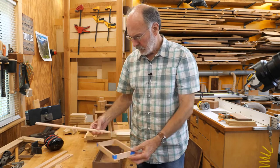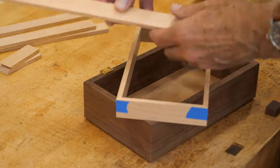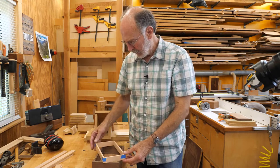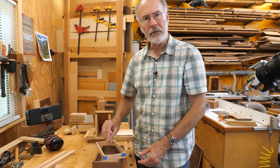Next, I'll take the rest of my material, shoot an end, mark the length, cut it, shoot it to fit, and continue making the rest of this. I'll do the bottom tray first, and then come back for the upper tray, because that's going to be a little different since it has a bottom.